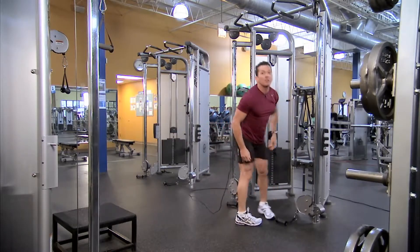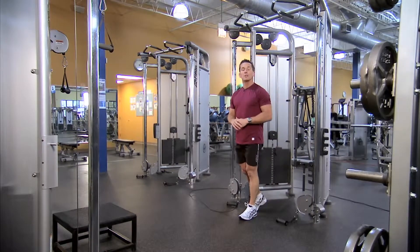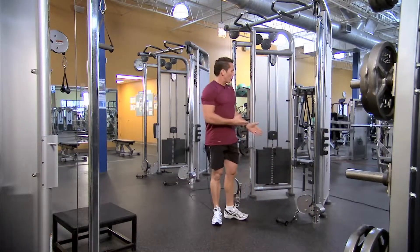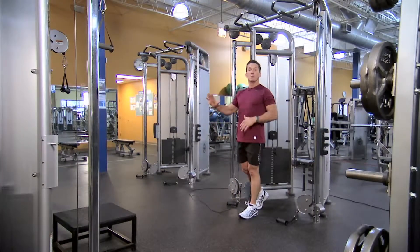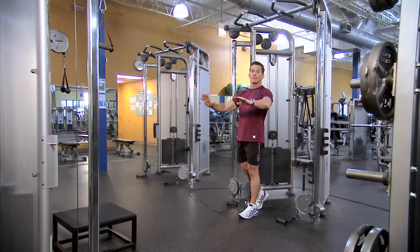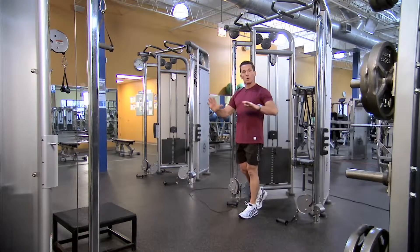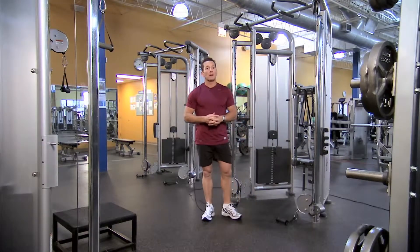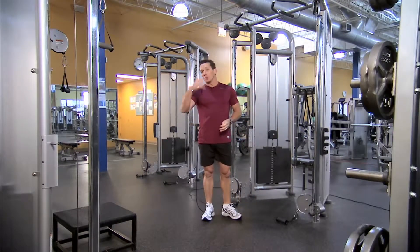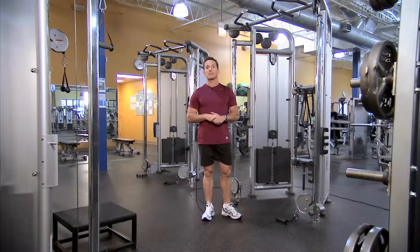Not only can we perform those isolation movements, we can also do compound movements. With the two weight stacks it allows us to do compound and isolation movements with two hands, with one hand, and also alternating style actions. So compared to a cable crossover, the DAP could do three, four, five, even up to ten times as many exercises.